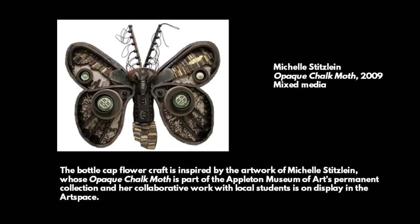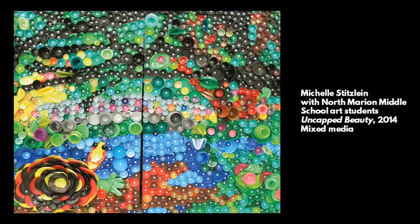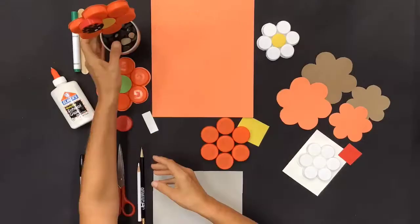The bottle cap flower craft is inspired by the artwork of Michelle Stitzlein, whose opaque chalk moth is part of the Appleton Museum of Art's permanent collection. Her collaborative work with local students is on display in the art space. "Uncapped Beauty" was one such collaborative artwork.